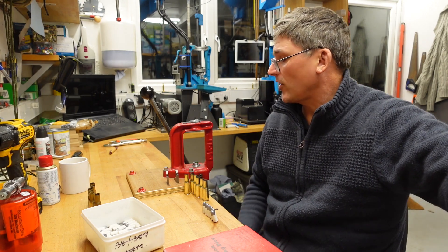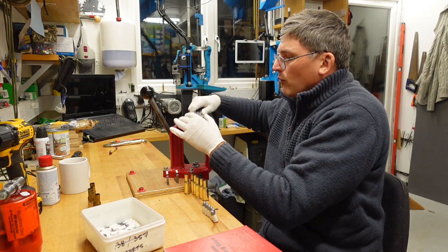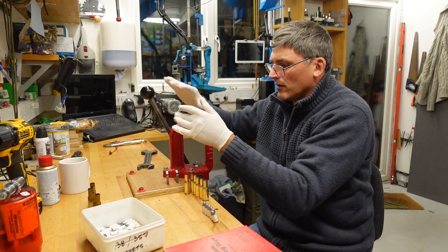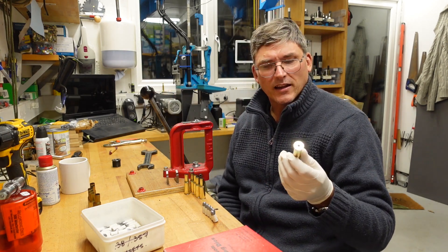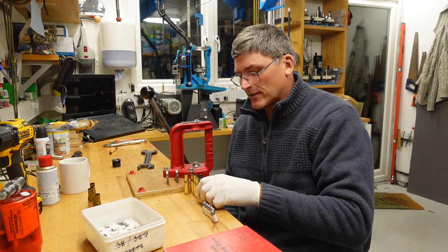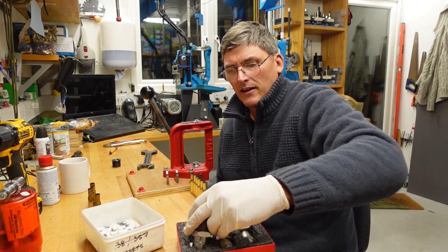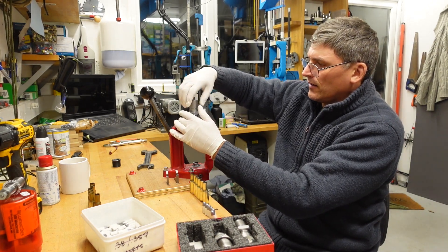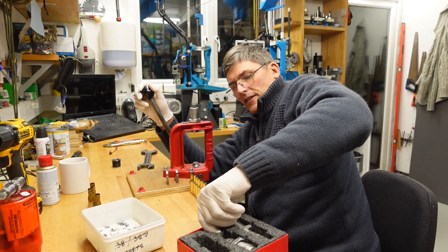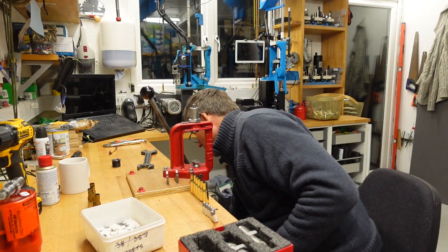First thing: this is not going to use the standard 7/8 die — it's going to use the larger 1-1/4 inch die. So we take our insert out. I should also add that these are all fired, and I don't know if I would trust these cases. Next we have our full sizing die — in you go — and we have a nice big shell holder, number 22.